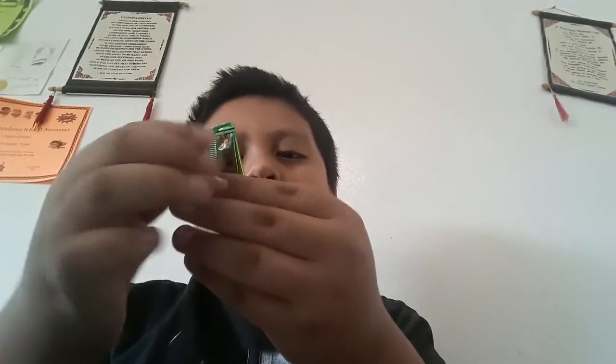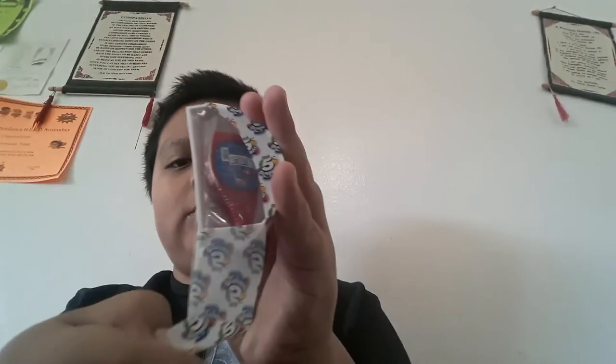I also got Extra Sour Warheads. What is that? Bisco's Strawberry Syrup? I've never had that, so someone help me.